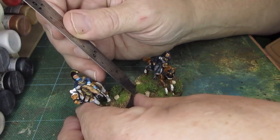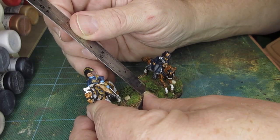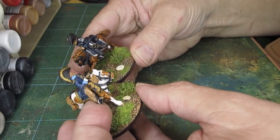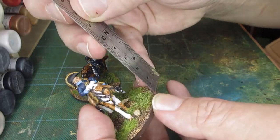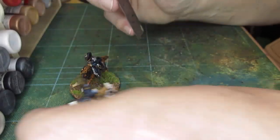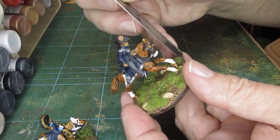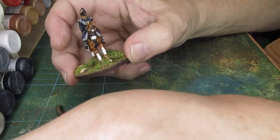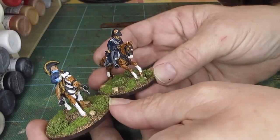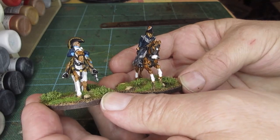I'll just measure to give us an idea. From the base, one is standing at about 50-51 millimeters, and the other is at 55 millimeters — so about four millimeters higher. But it's the overall size that's striking; it's very difficult to compare, and straight on there's just so much difference.